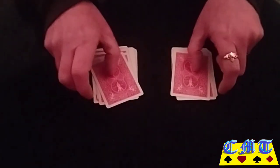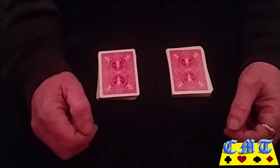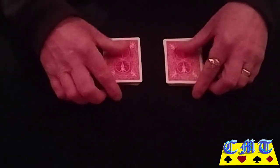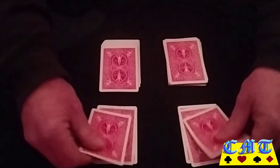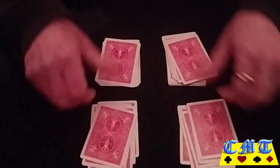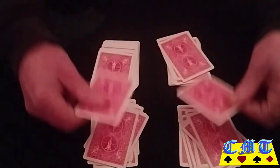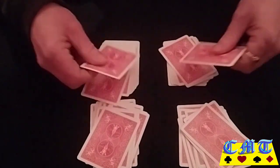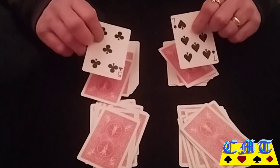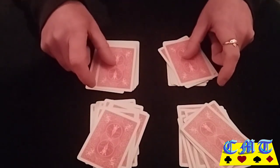Then pick all of them up and put them on top. Ask them for another number between ten and twenty — say they say fourteen. You then count down to the fourteenth card. Now this is basically the third move. You turn them over the back packet. Same colour, different suit, just not a match. Put them on the back packet.